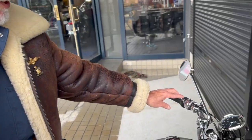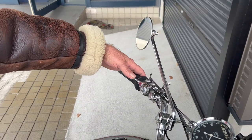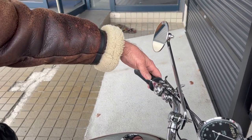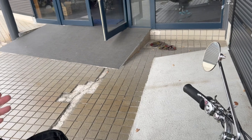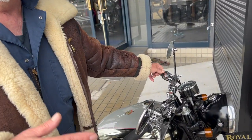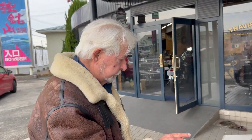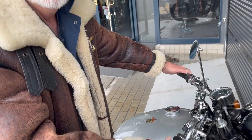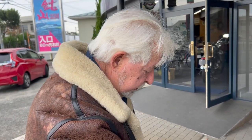Now you've got this lever here which is your advance-retard. Why do they call it a retard? Because it retards the timing of the bike — it makes it easier to start. When you stop at a traffic light you always put it on retard. If it's on advance you'll get a big kickback, but if you retard it the timing's changed and hence you can start it.